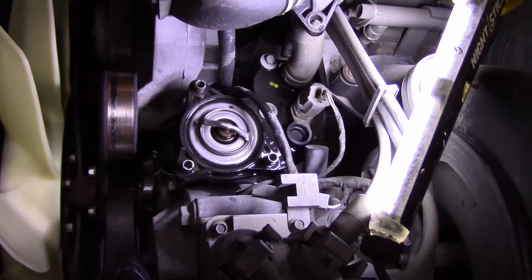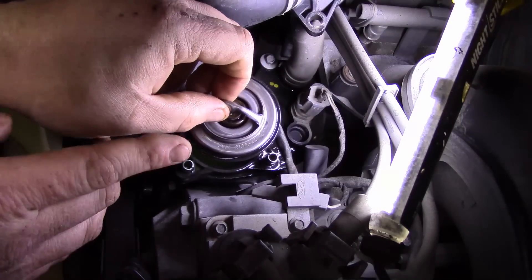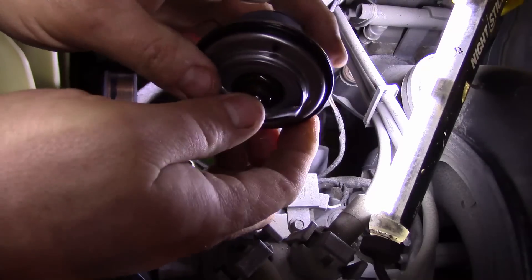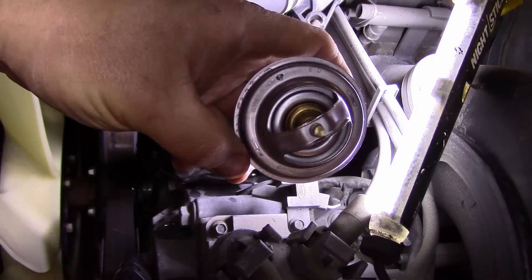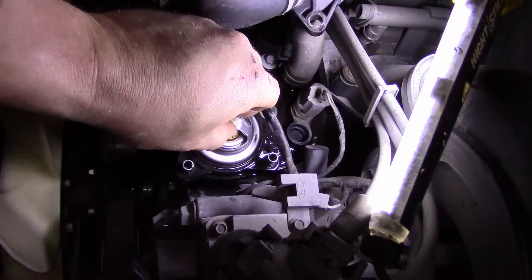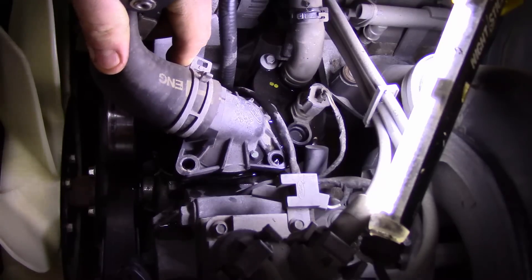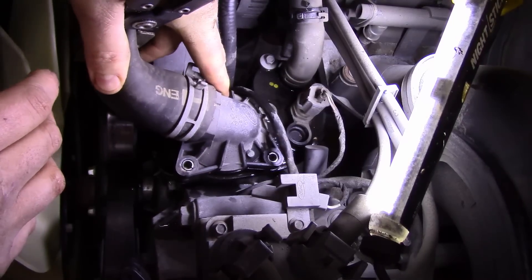We got our thermostat delivered. All you do is take the old one out — sometimes you need to wiggle it around with a pair of pliers, but it will come out either way. Take your O-ring off, set it down, and don't mix it up with the old one. Remember how it came out. Put your new O-ring on and set the new thermostat right down in there. That O-ring is supposed to seal everything up. Then set it back down and get your bolts put in.